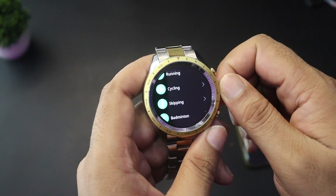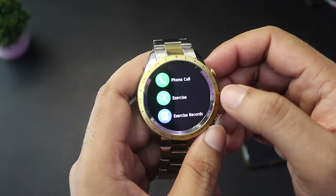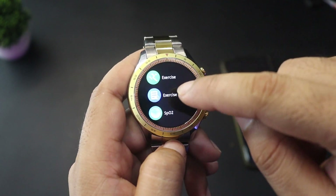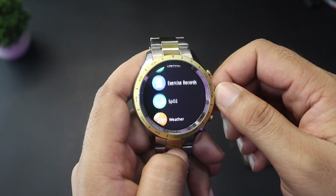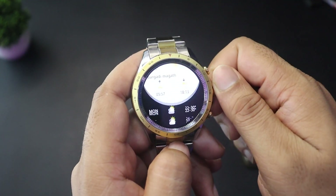In the exercise section, there are many workout modes and you can track detailed data for each. There is also an exercise record feature so you can review past workouts. You can also check SpO2 and present weather.